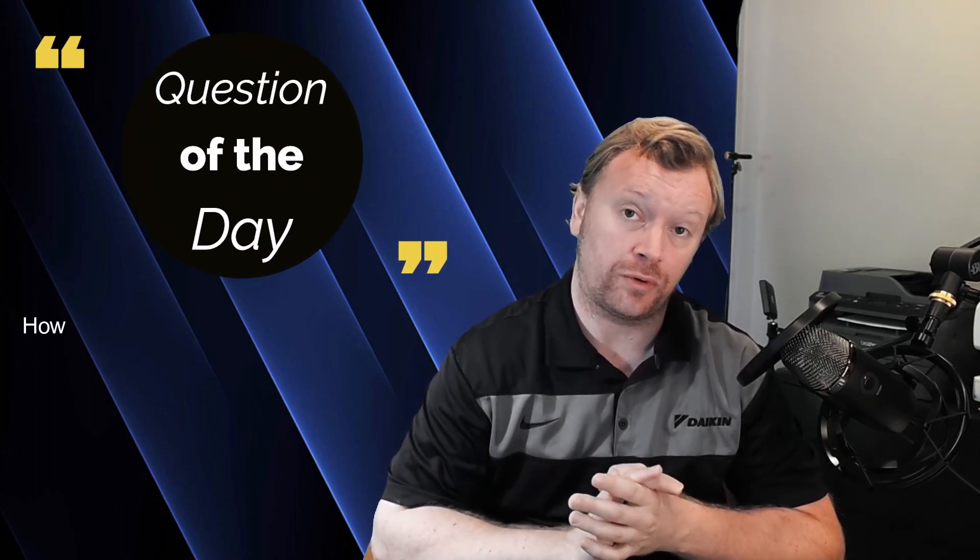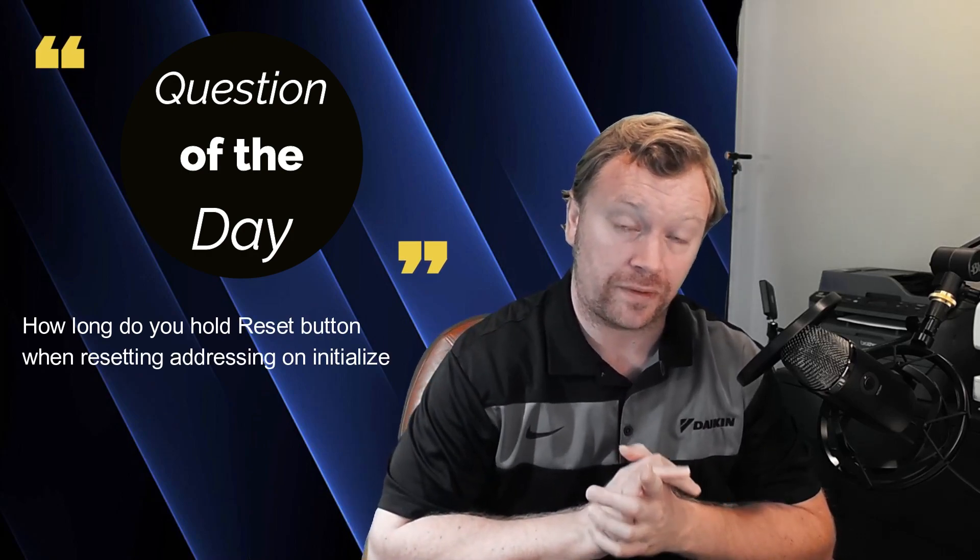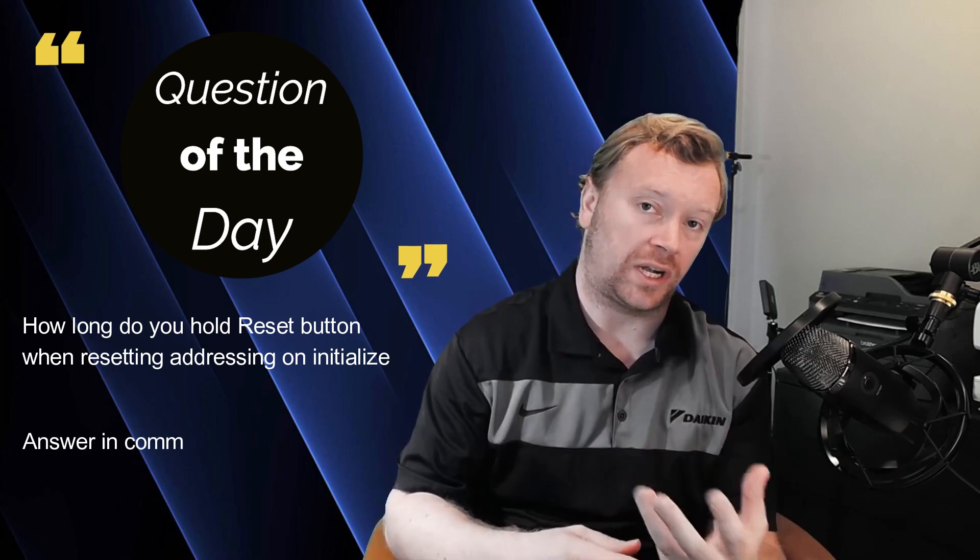That is it for today. We've gone through and verified our communication is correct at this point. The next step is going to be running the system through test operation — in the next video I'm going to be walking you through the process of performing the test operation on a Daikin VRVS. If you guys enjoyed today's video, please click the like button below — it really helps out my channel. And of course, as always, if you have not already, please consider subscribing. If you have any questions, put them in the comments below.